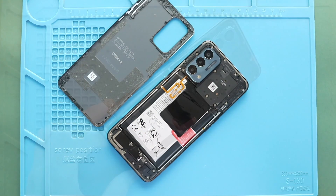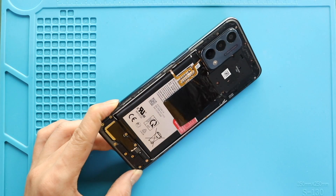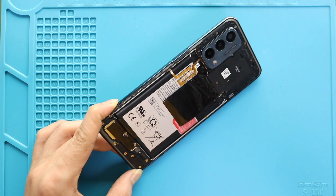Take out the back cover and then take out the mid frame by undoing 17 screws from the top and bottom. Also, make sure the seam dries out.